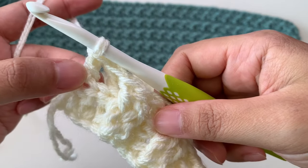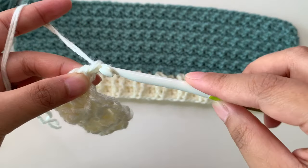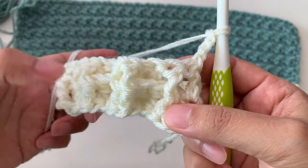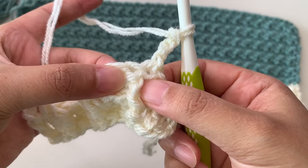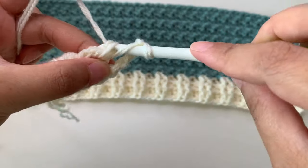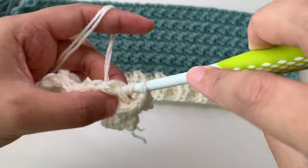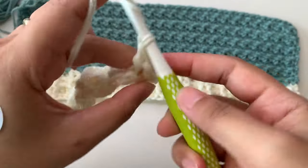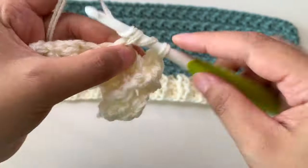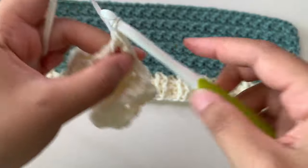Normal double crochet in your last stitch. For row three of the hem or ribbing, chain three again — counts as first double crochet — and turn. Just follow the stitches from your previous row. The post that was a back post is now your front post, so make it a front post double crochet, and back post — just follow the direction of the post. I made only three rows for the hem or ribbing; you can make four if you want.